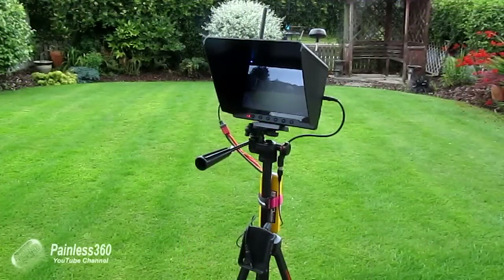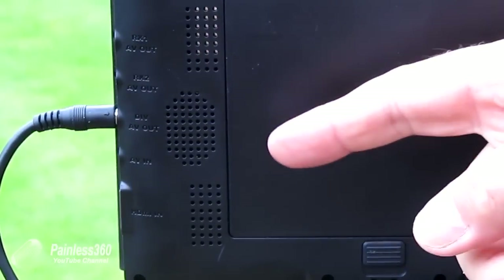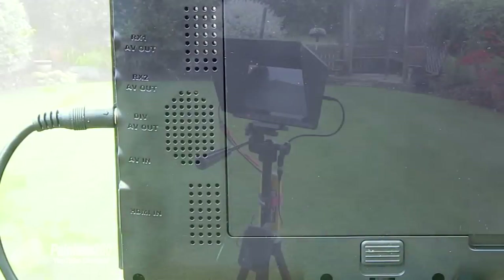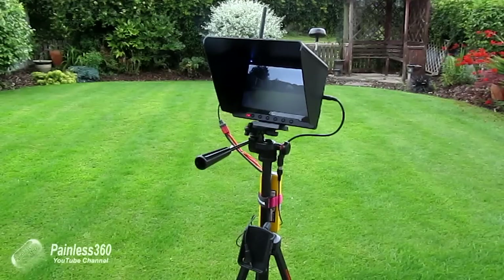Finally, two things I would have liked to see — maybe in the next version. First, only having one diversity out is a little disappointing; people want to potentially view flights using goggles and also use a DVR at the same time, so having those two things running in parallel without making custom cables would be great. Second, having an onboard DVR would be handy too — some other models out there have them, and it would be great to not need any external equipment at all.